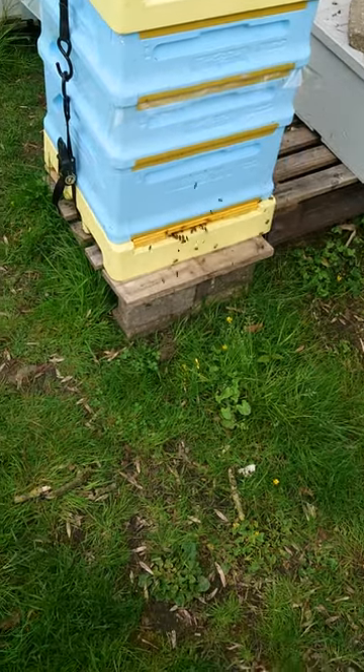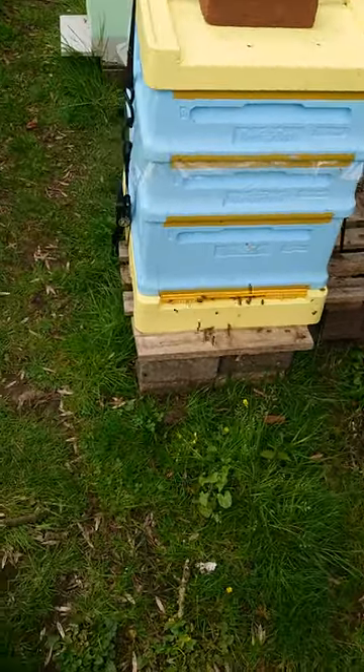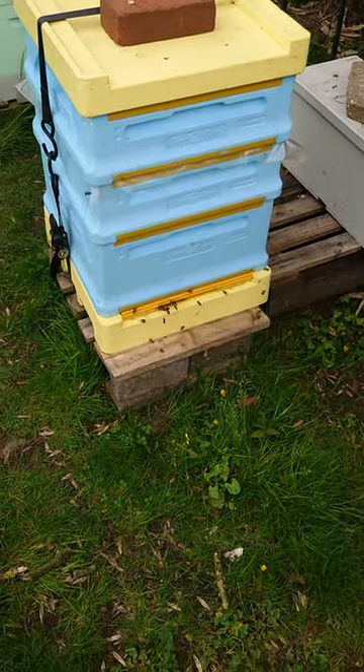Hello guys, quick update — long time since I last updated. So this colony is just adding a box, doing really well. I've been over winter on three and a half to four frames.